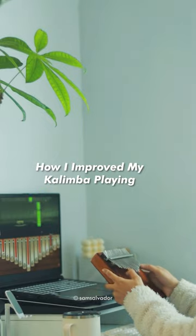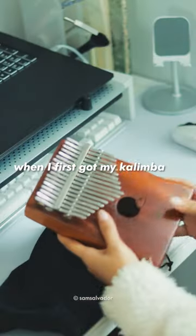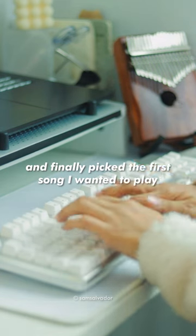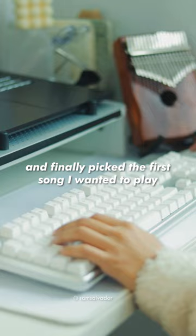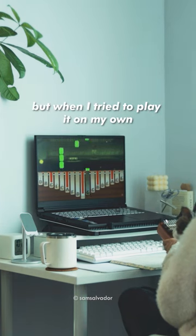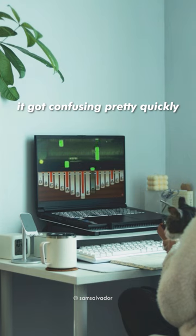When I first got my kalimba, I was so excited to play my favorite songs. So I went online and finally picked the first song I wanted to play. It looked very simple at first glance, but when I tried to play it on my own, it got confusing pretty quickly.